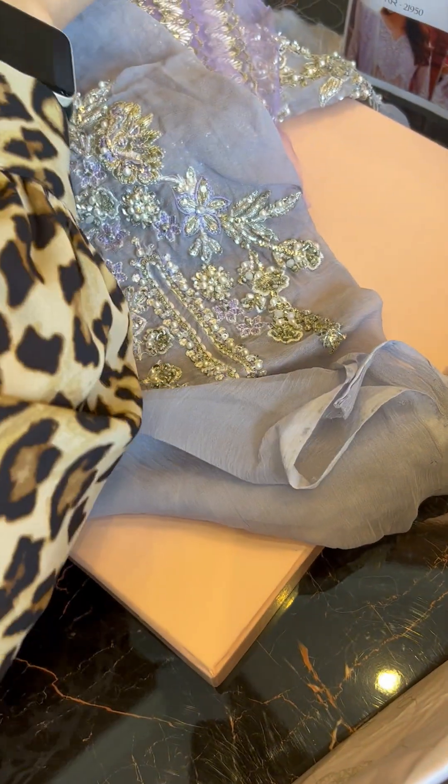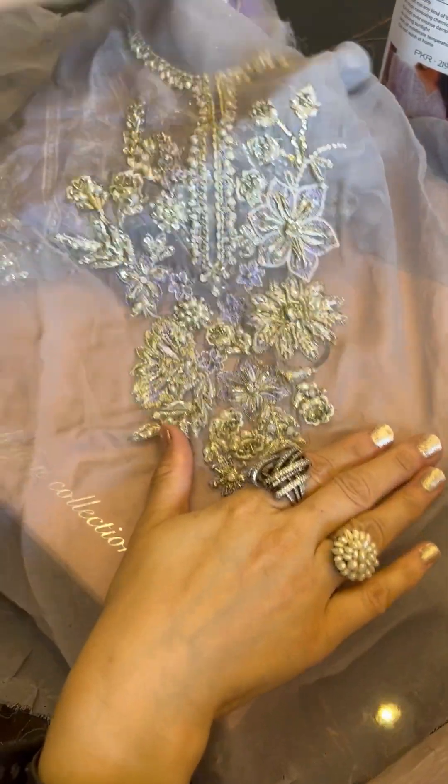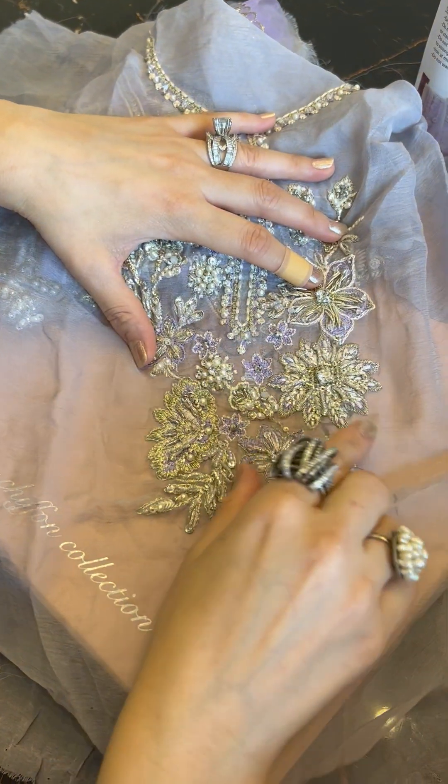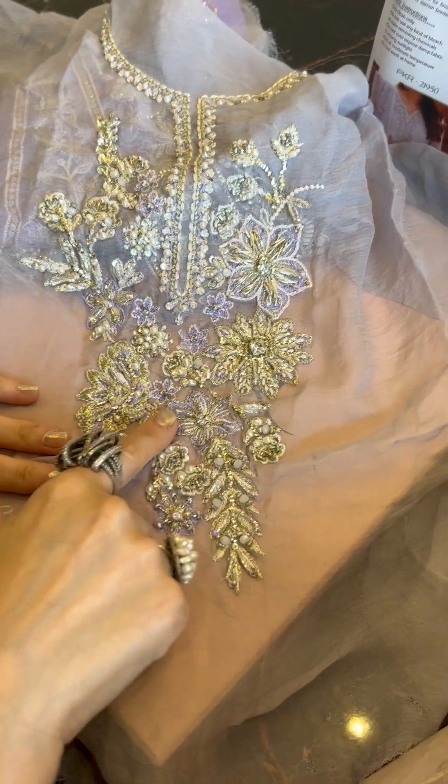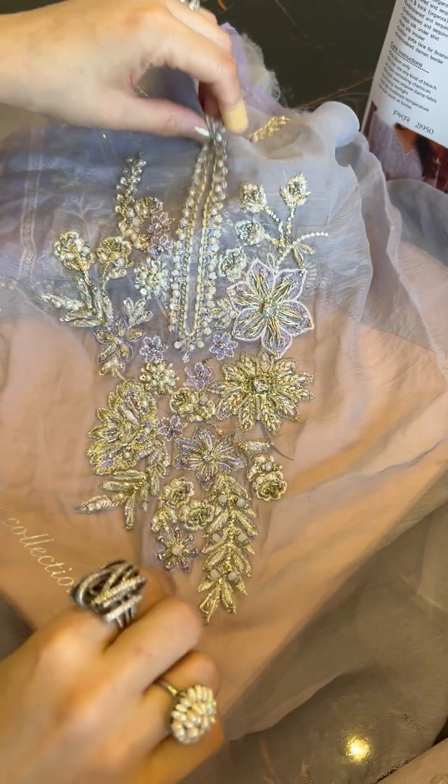Oh, so pretty. Let me open this up for you. This is our back yoke. Check this out — heavily worked on the nakshi, pearls, resham, kardana, lots of elements. Very pretty, just like the front as you can see.